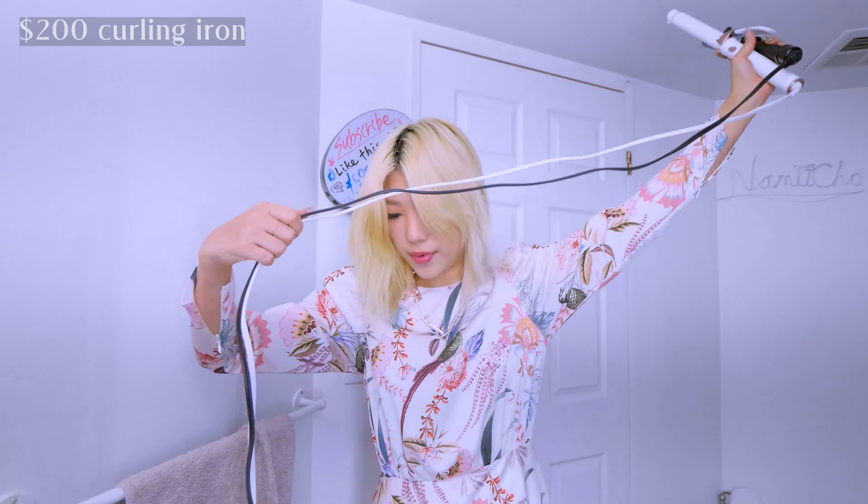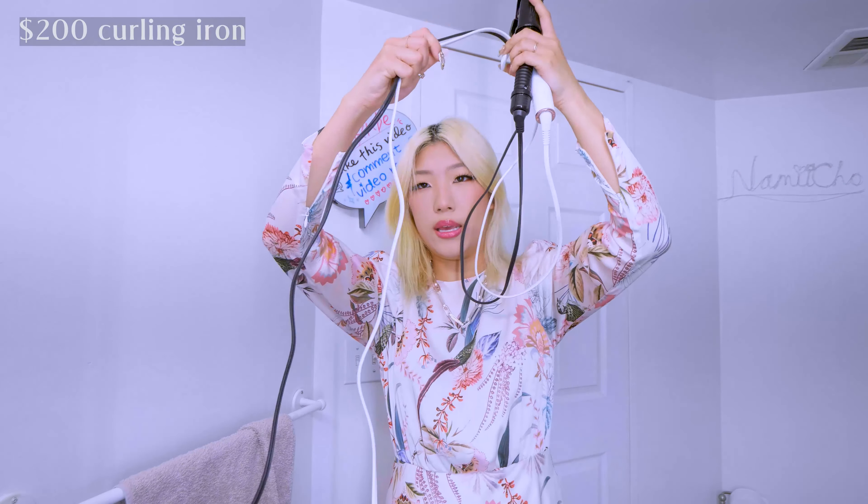Hi, it's Nami. In my last hair tools comparison video I did hair straighteners, which you can find over here. Today we're going to be talking about my different hair curlers. I have a $20 hair curler, a $200 hair curler, and a $500 hair curler — it's actually $550 for the whole set, but there are different packages available.